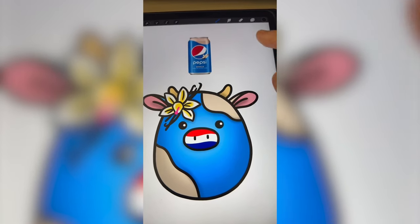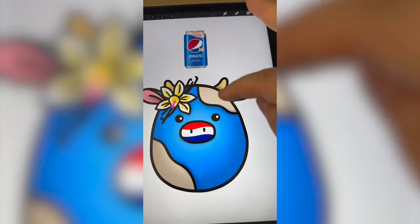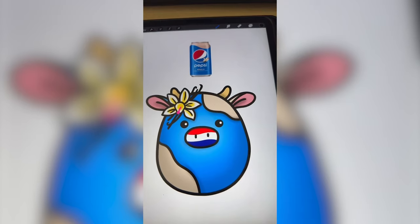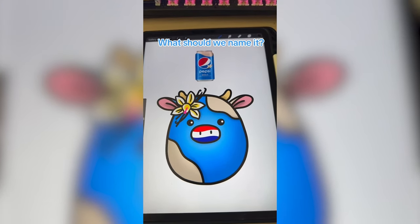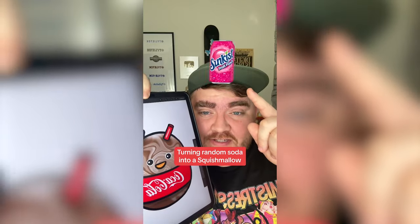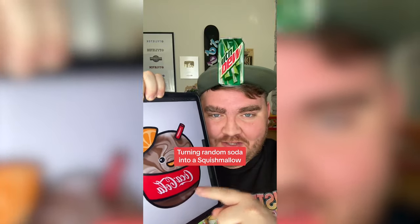I love this one. I love that it all kind of stems from that one little detail. I love the flower. The little mouth I'm not positive on, but let me know what you think and what we should name it in the comments. Whichever soda this filter lands on, I'm going to turn it into a squishmallow. What's it going to be? Pib Extra!